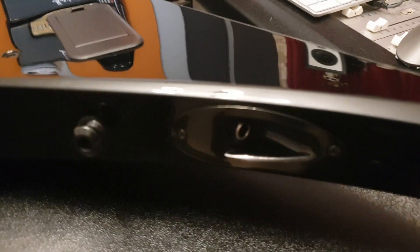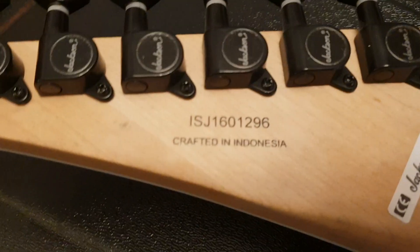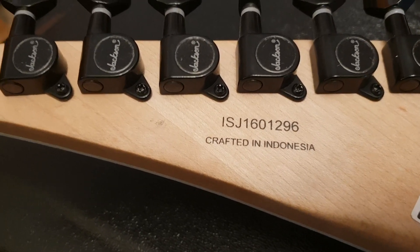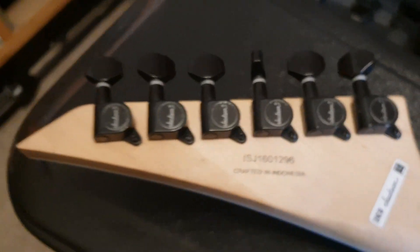Tips look great. There's your input jack. Strap buttons. Beautiful looking guitar guys. Tip of the headstock totally intact, and based on the serial number it looks like it starts with J-I — I'm assuming the I is for Indonesia, J for Jackson — and then 16, so a 2016 model.